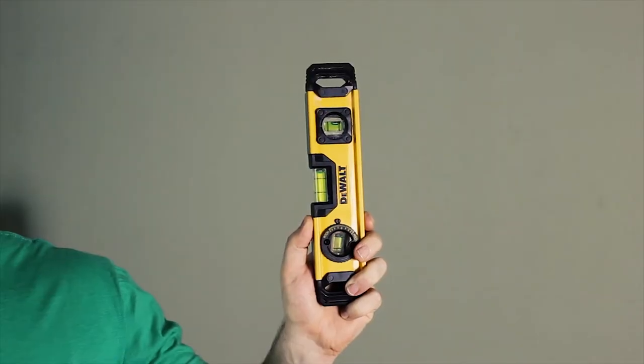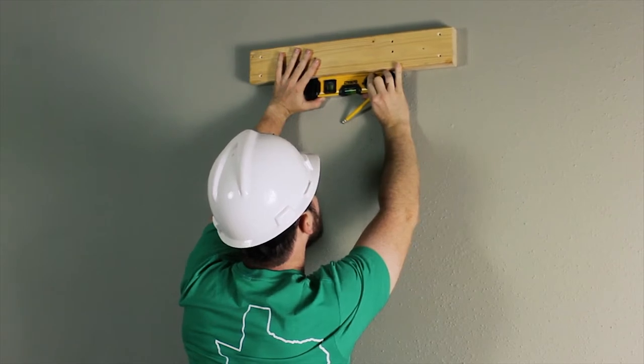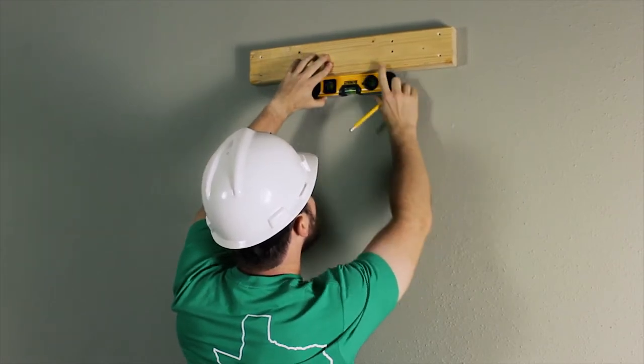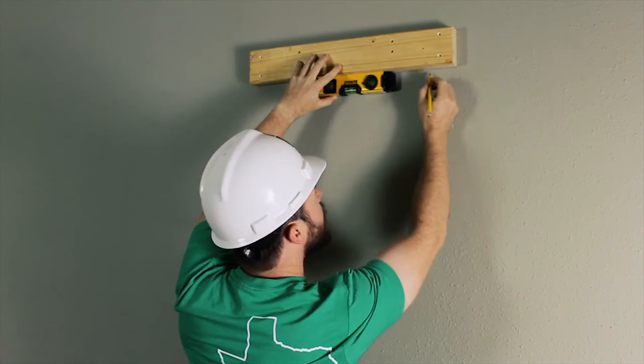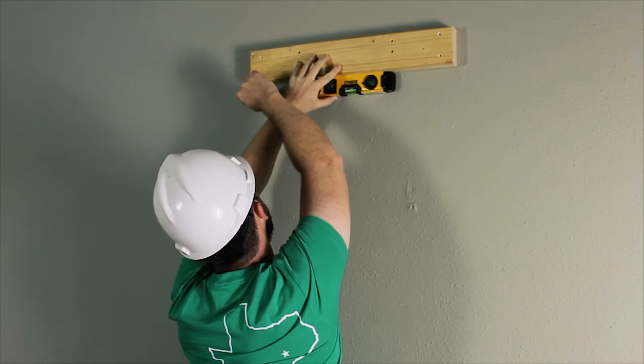There it is. A torpedo level will help you make sure that everything's level. Pretty self-explanatory, really — it's right there in the name.